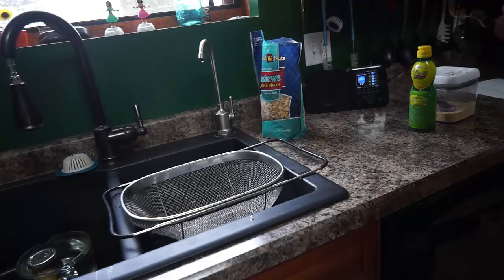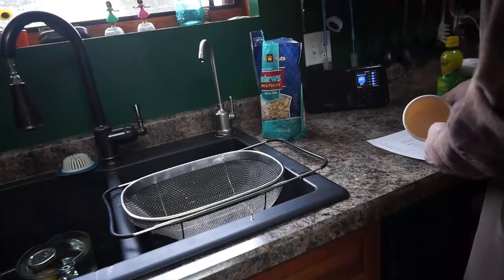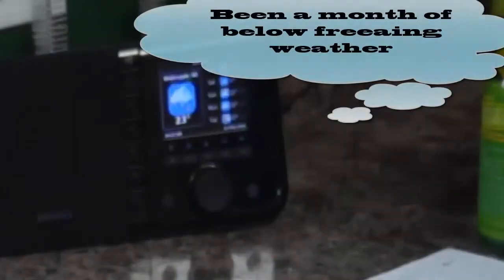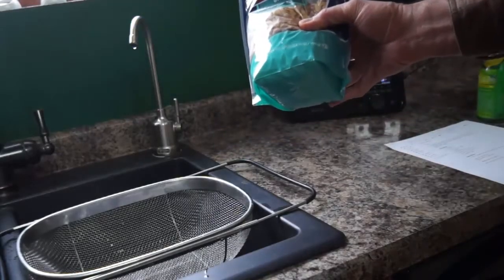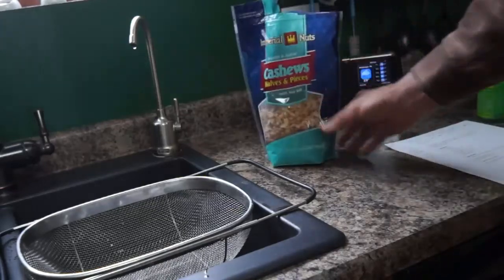Hi, this is Pat. I'm going to teach you how to make some great make-believe cheese — vegan, non-dairy. The first thing you'll do: we got these cashews on sale, 42 ounces for $9.99 at our local lumber store, of all things.